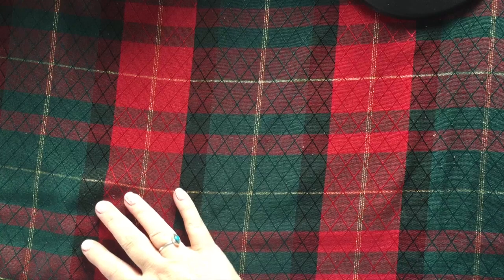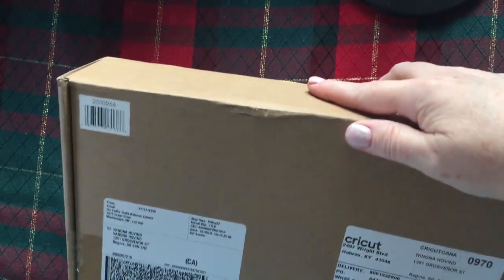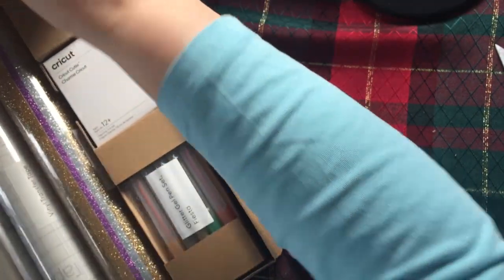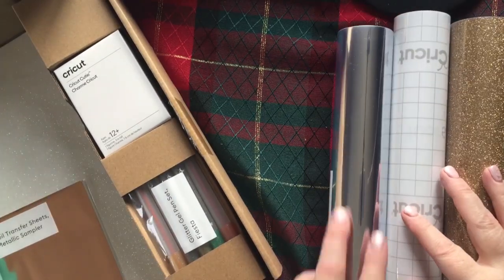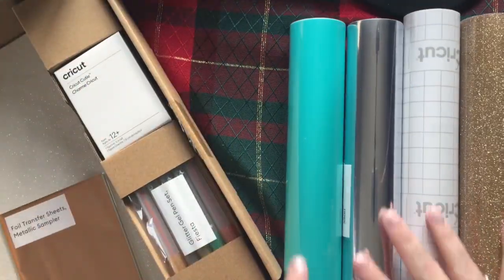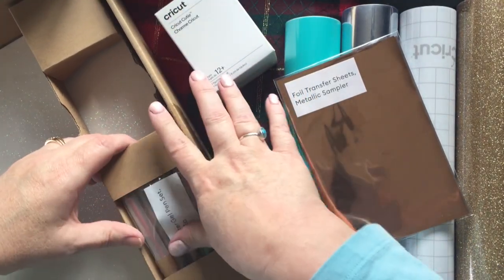One more box down here to open. This is mystery box... I'm not sure which one this is. We'll look in it and see. Oh — this is the Thanksgiving one, now I remember.